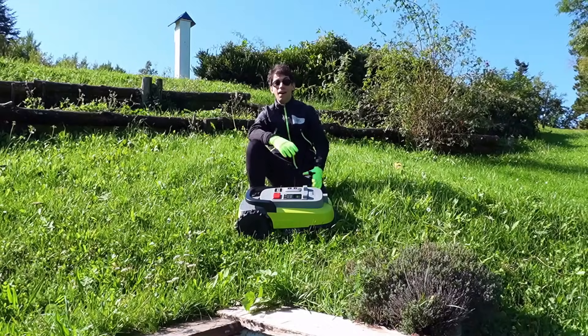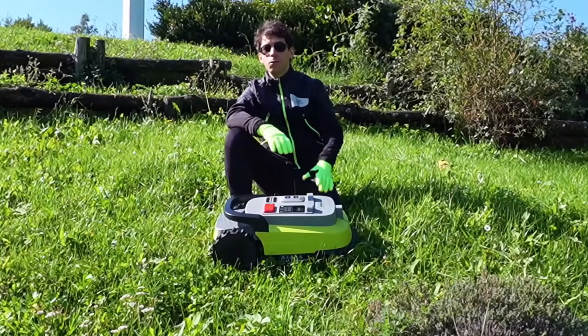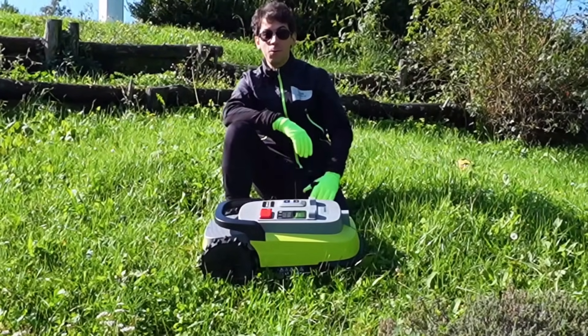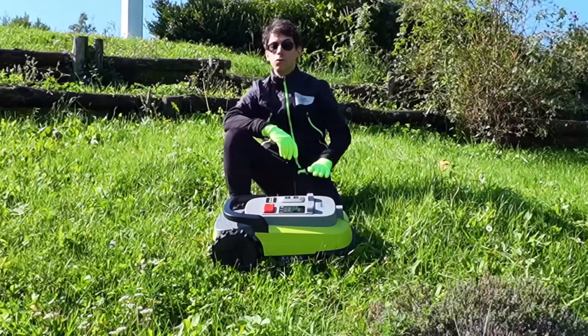Hello friends and welcome back to my channel. Even today we are outdoors and perhaps it is one of the last reviews on lawnmowers that I will do in 2025, given that we are now in October. In today's video we will analyze and test one of the robot lawnmowers that impressed me the most this year.